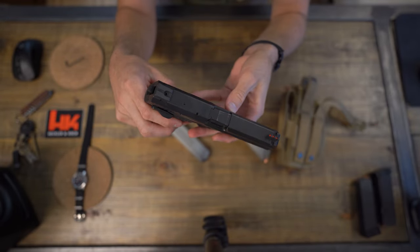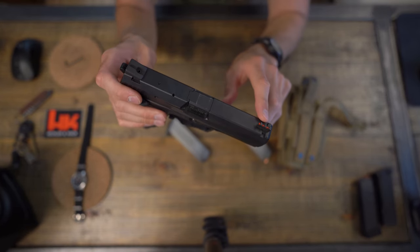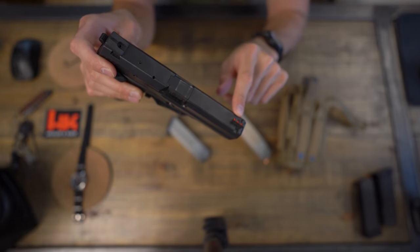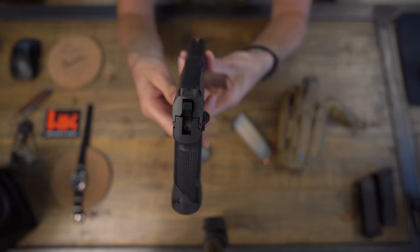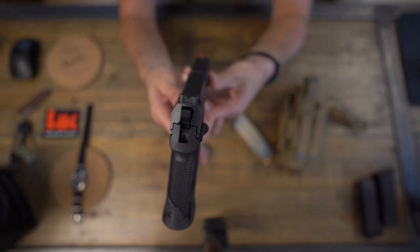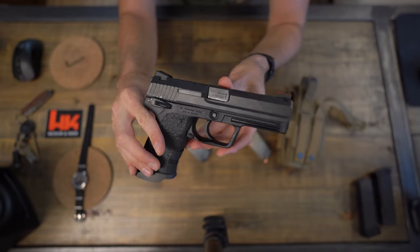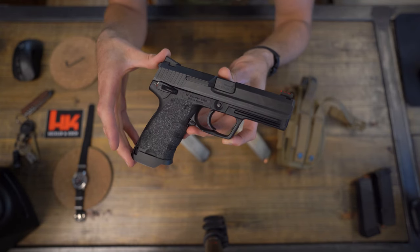Another thing — whoever had this before me had a fiber optic front sight installed, which I kind of like. I like an orange dot or a red dot on the front sight, and I like a blacked-out rear. Let me show you guys — that's the back, and you can see the front sight. Yeah, you can see it. This is the HK USP full-size.